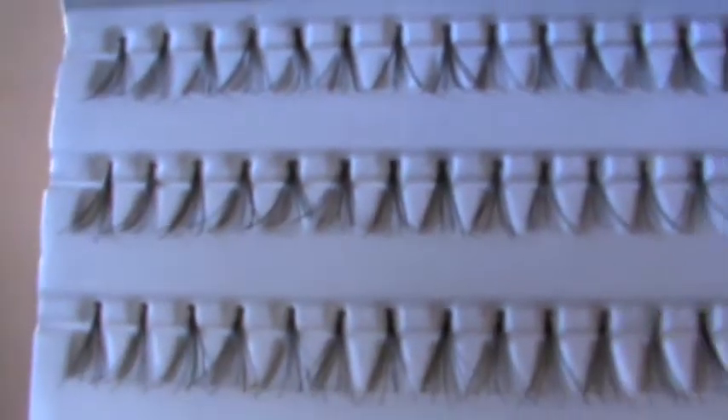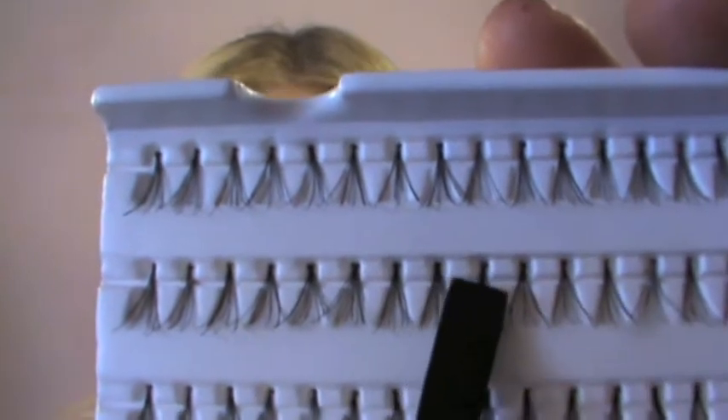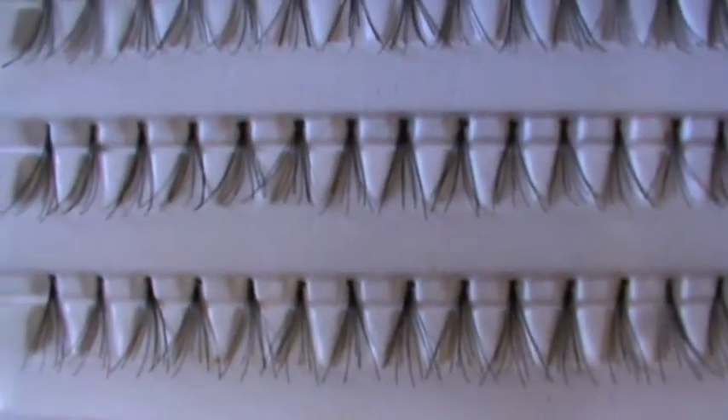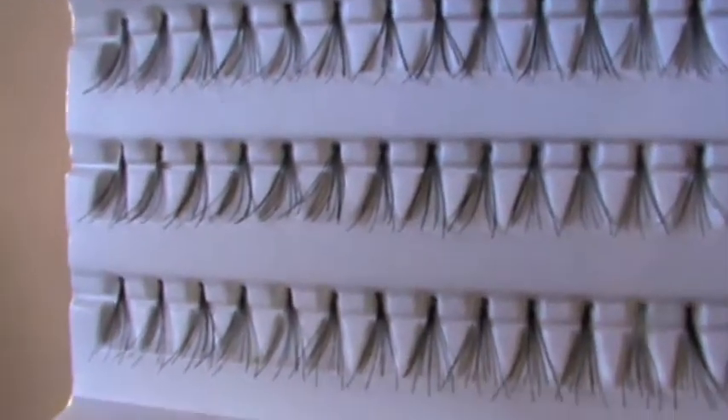You will also need some tweezers and some eyelash glue. As you can see with these lashes, it's basically one little ball at the top which is where you put the glue, and then there are lots of little spurts of lashes coming off — that's what gives you the beautiful full effect.